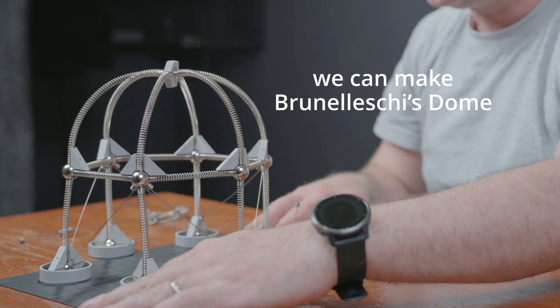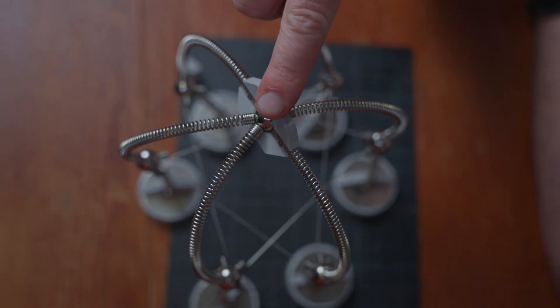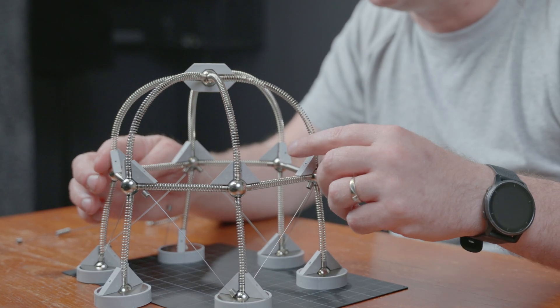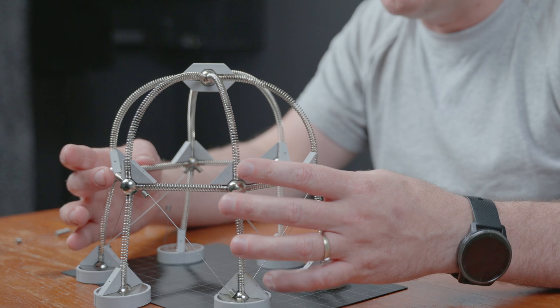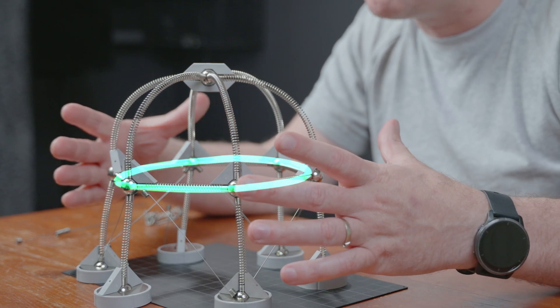We can make Brunelleschi's dome – a dome-type structure that we see throughout Italy. It's a very simple shape but it can take a lot of force. It has that same outwards force action that we saw in the simple dome, but what it's taken by is this ring – as everything is balanced, as that ring tries to go bigger, it can't.